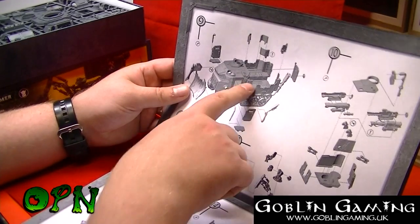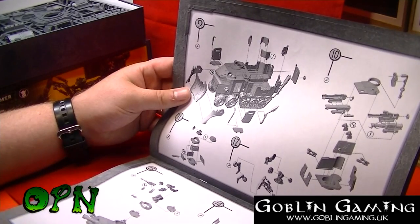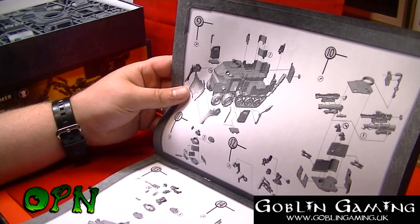There are so many configurations you can go with on this Battle Wagon — where you put the turrets, whether you go with the open or closed back, and you can add Orcs into the back of the wagon or omit them entirely.